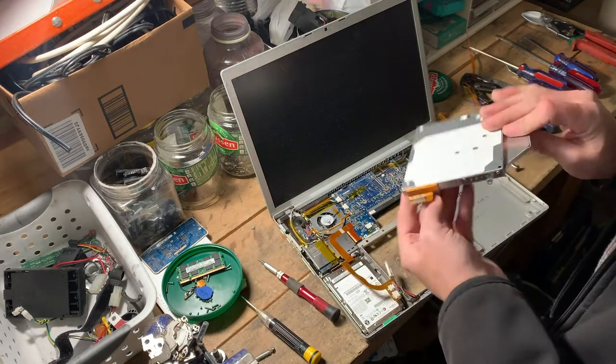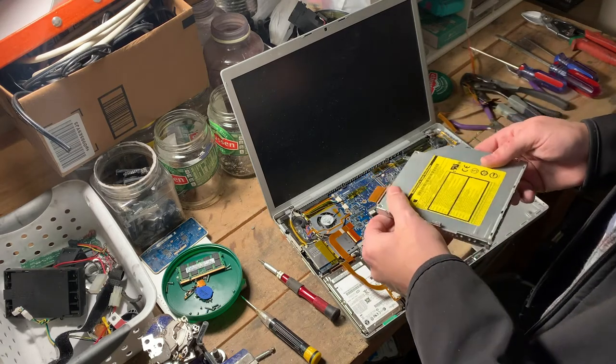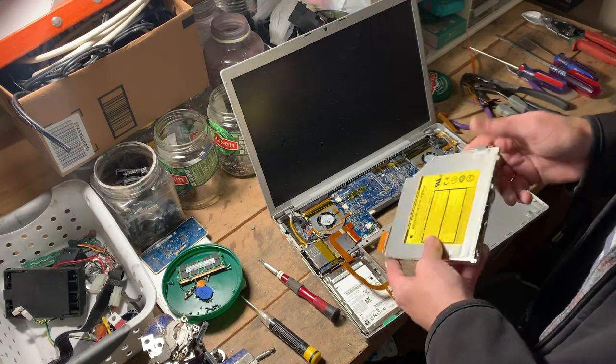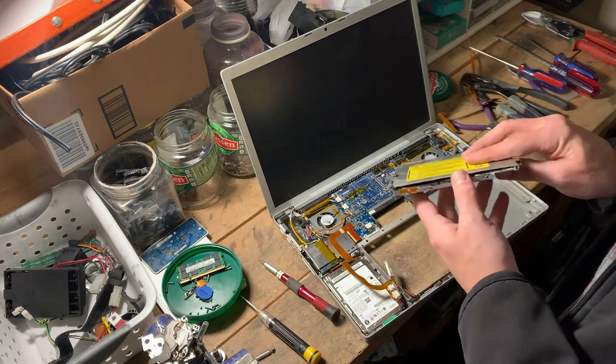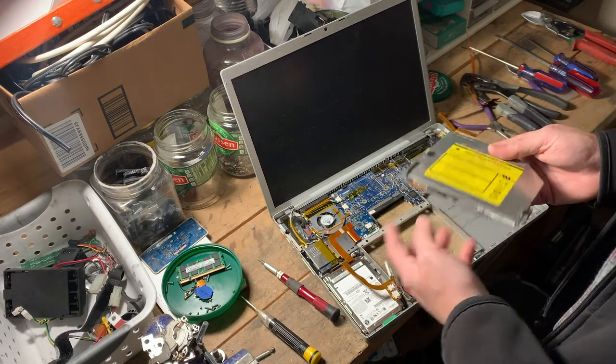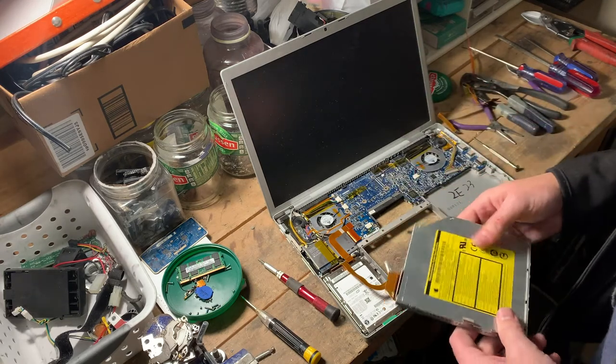SuperDrive in hand. You've got some gold fingers here — nothing super amazing. These are going to be mostly aluminum; there will be some steel clips. There are components inside — you've got a few motors and some gold leads on the wires. We'll save that and tear that apart with all of our drives another day.